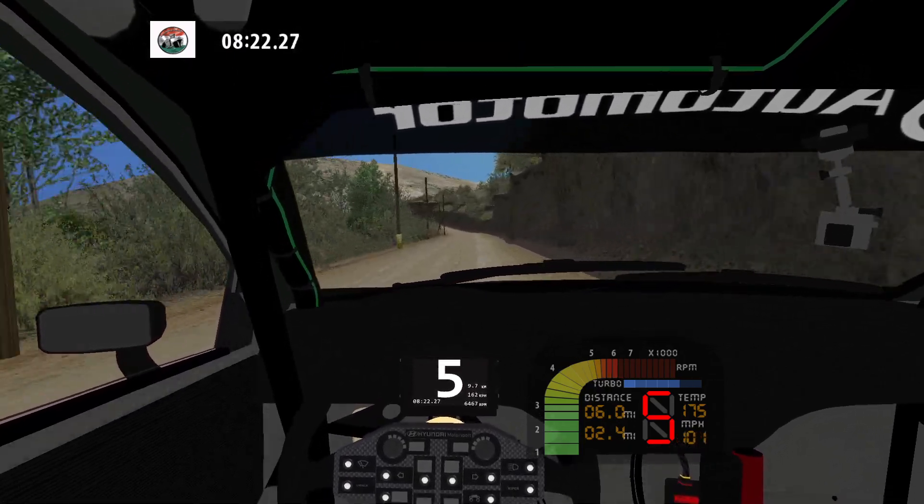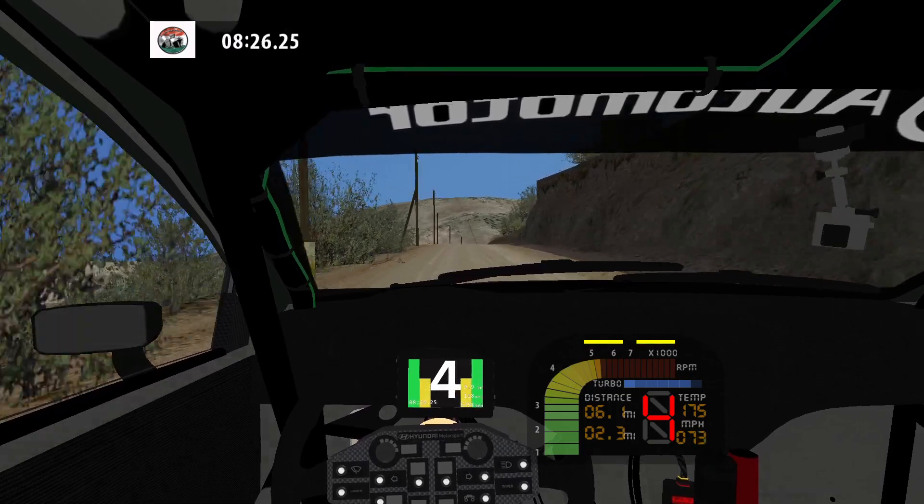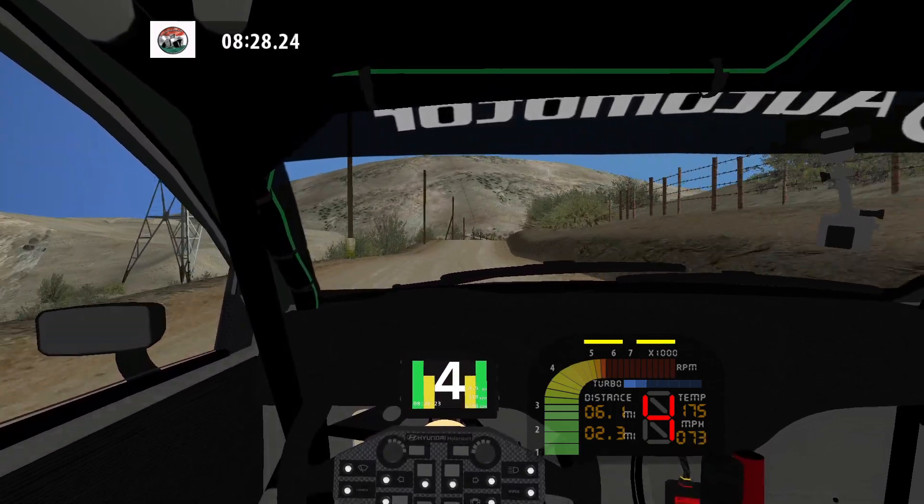Fast left. 30. Flat right over crest. Into keep middle over crest. 200.